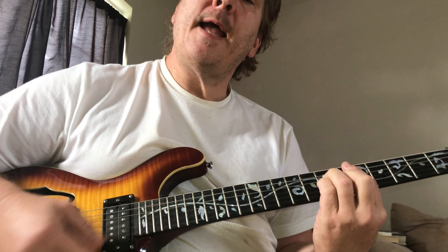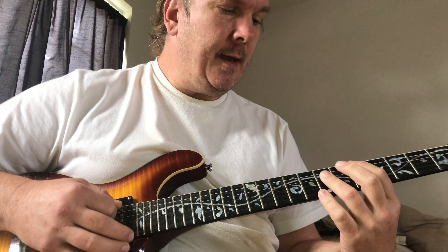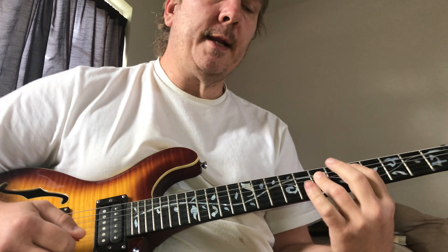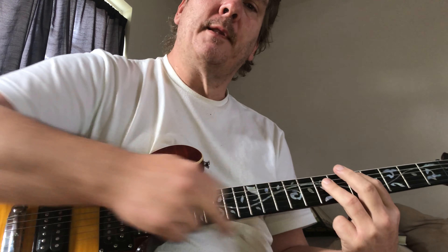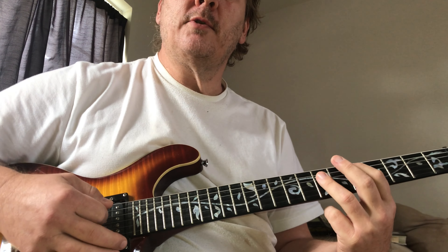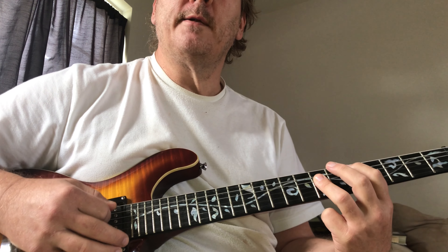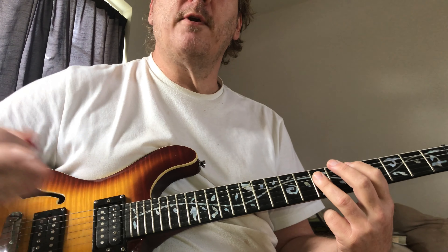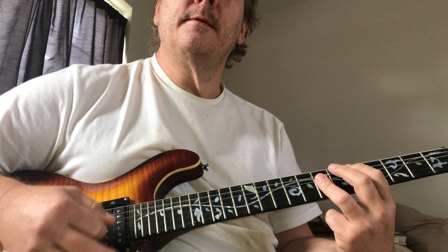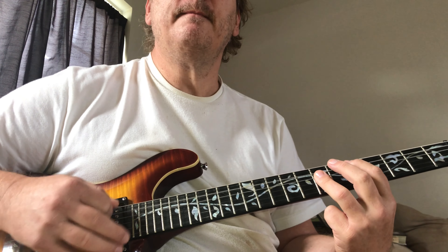If you get some of the extra strings in there because you're kind of hard strumming, it won't sound bad. If you're playing a power chord, try to keep your finger angled up a little to mute the 3rd and 2nd strings, because you don't want to play those. Just try to hit the 5th and 4th strings, because a power chord is neither minor nor major.